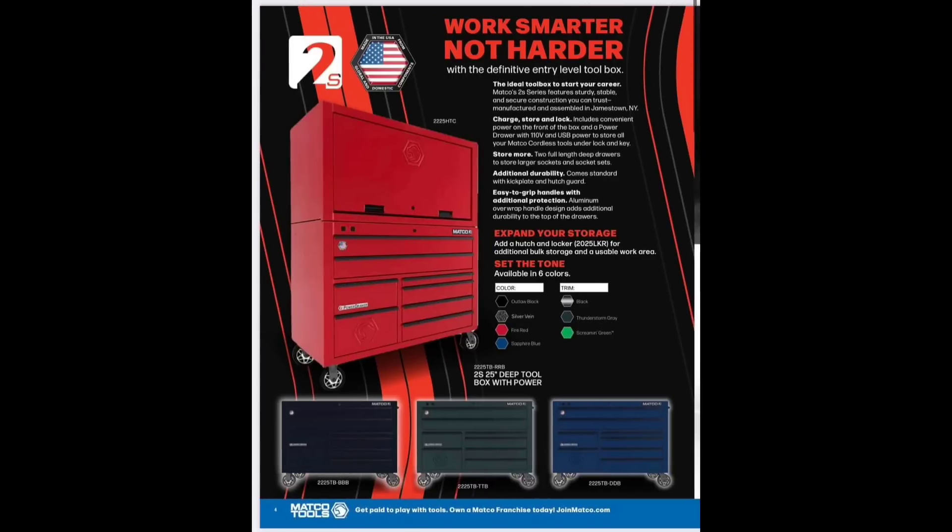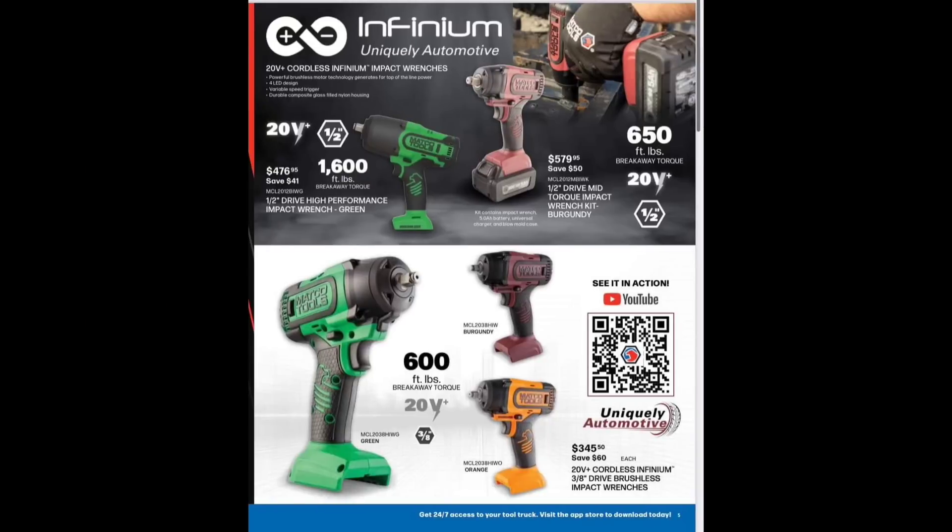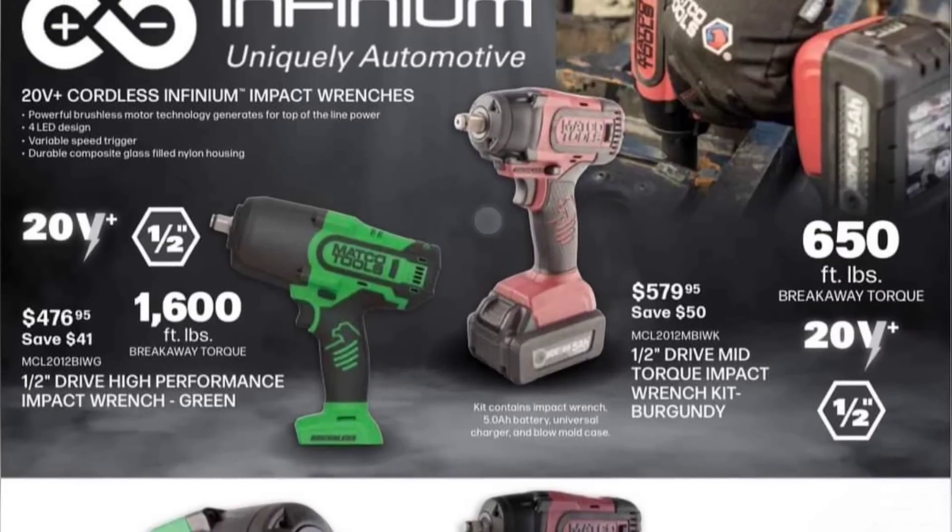We have the new toolbox — 24 inches deep — and then the 600 foot-pound beast. The 1600 foot-pound Infinium 20-volt is $476.95 bare tool only, and $575-$579 for the half-inch drive mid-torque. The Infinium 3/8 drive is $345 for 600 foot-pounds, the half-inch drive mid-torque is $650 foot-pounds, and the 20-volt 1600 foot-pound behemoth is $476 — no battery. Powerful tool.